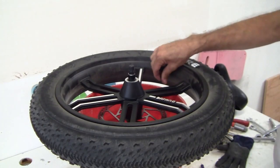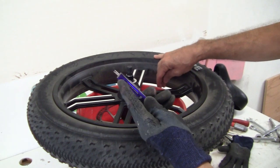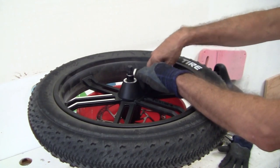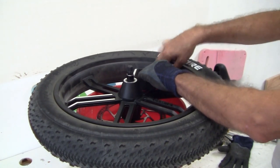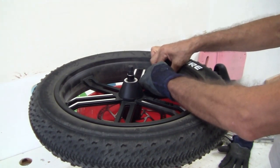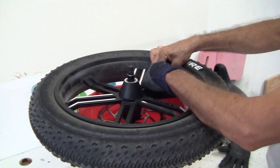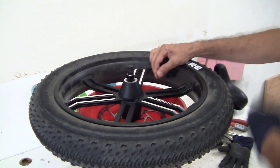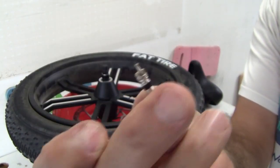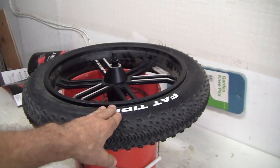The first thing I want to do is pull out the Schrader core. I have a Schrader wrench right here — the two-fork tool — and I put that in, turn it counterclockwise, and that pulls the Schrader core out. Here's what the core looks like. Now I've got the tire deflated, and we're ready to go ahead and break the bead.